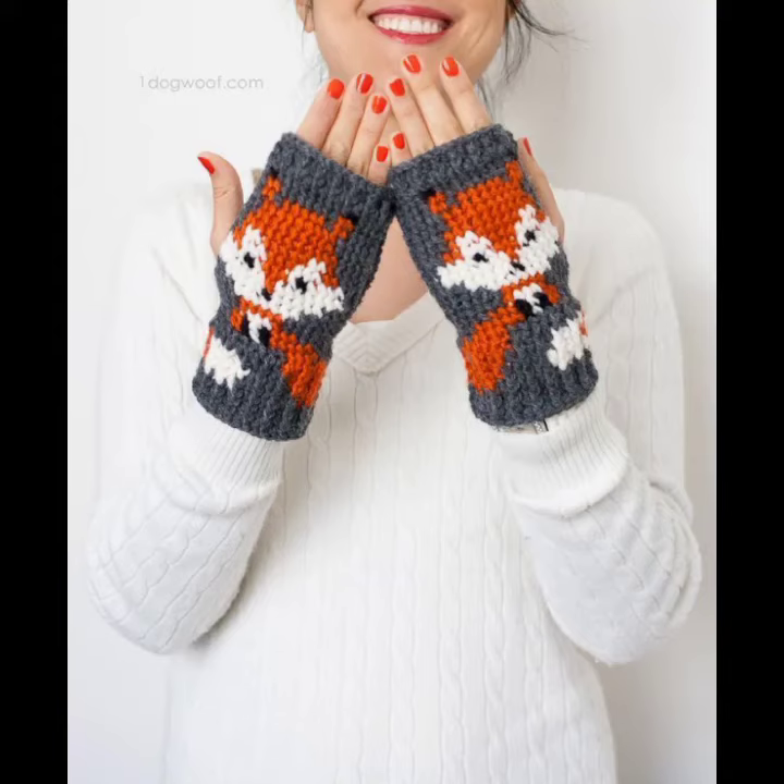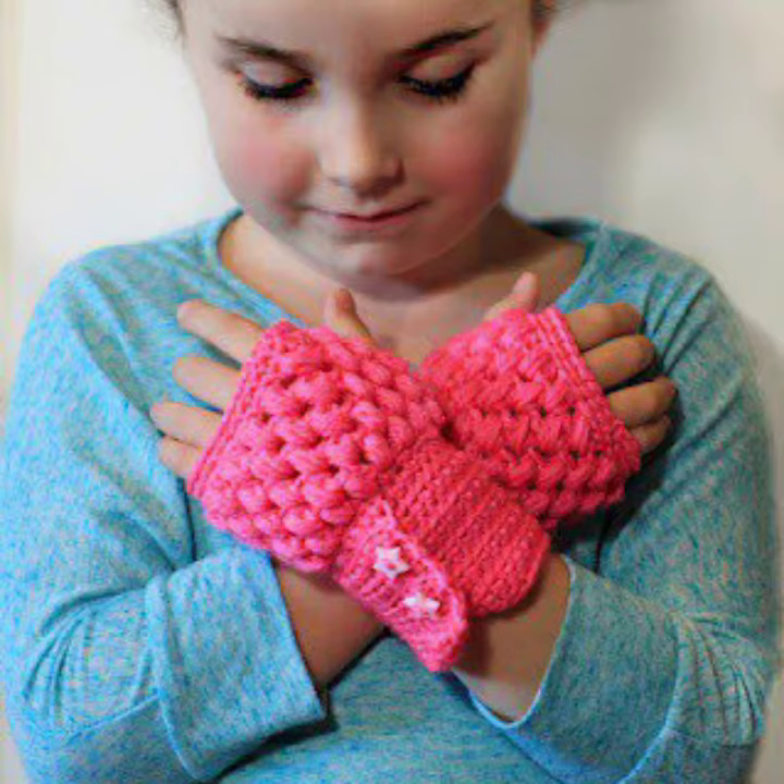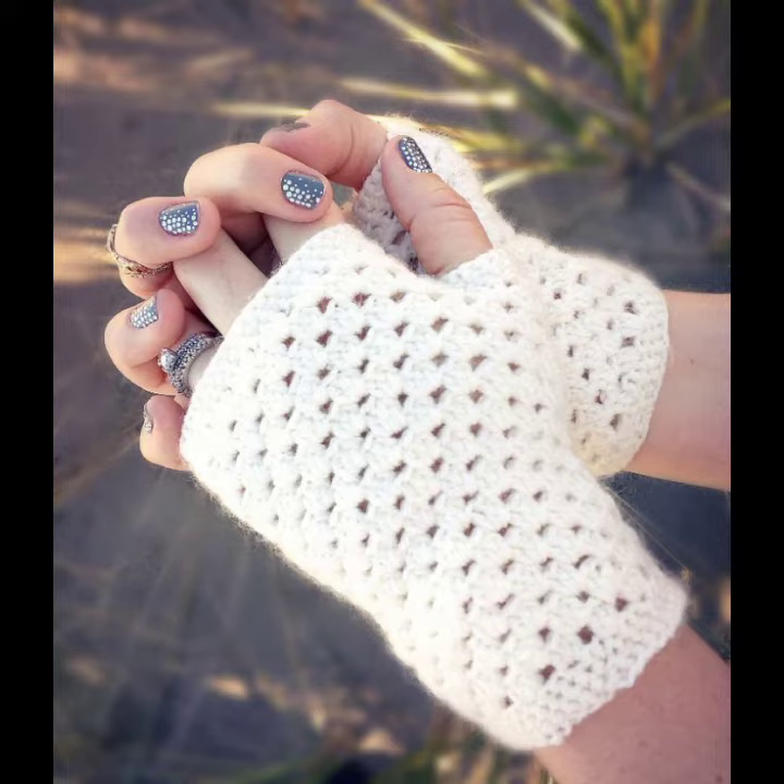Hello everyone, welcome back to my YouTube channel. How are you? I hope you are also fine and taking care of yourself. I'm also fine. Today in this video I am going to show you ideas and designs about crocheting gloves.